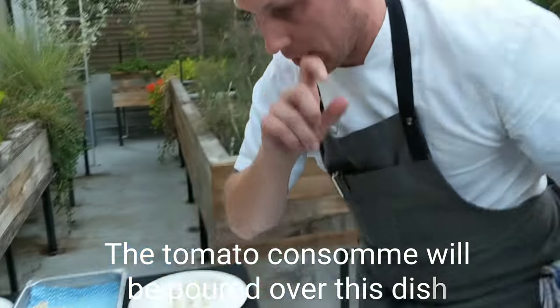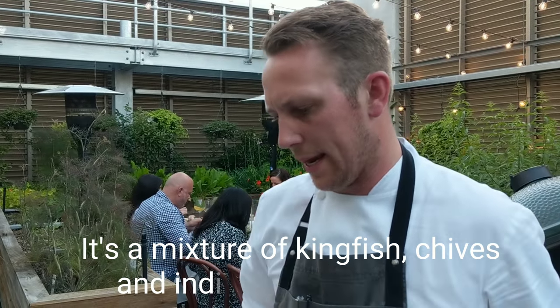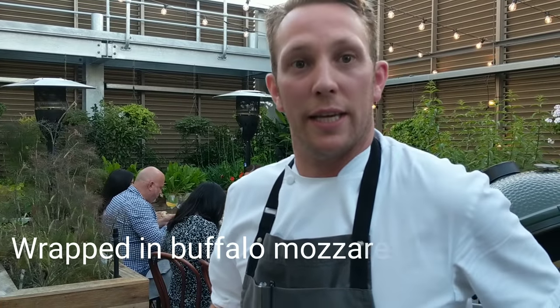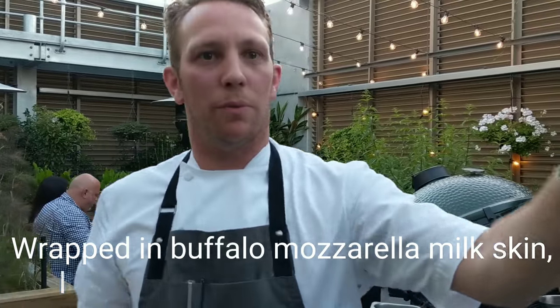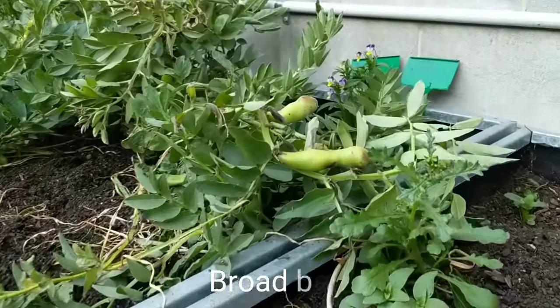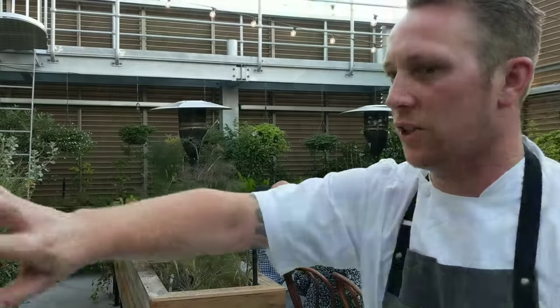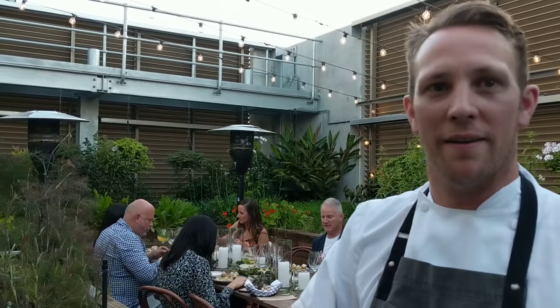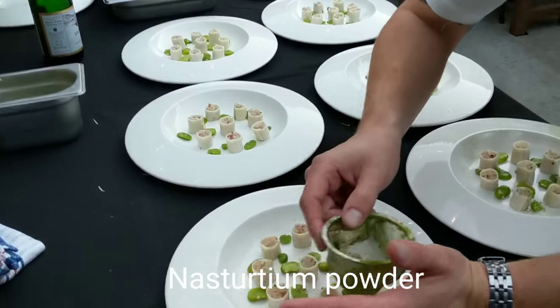So what's on the plate, Andy? We've got cured kingfish, finger lime, chive and then it's wrapped in a buffalo mozzarella milk skin. And then we're going to put some raw beans that are grown in the garden, picked just earlier on. And then we've made a nasturtium powder using tons of all the nasturtium leaves — you dry them up and then blend it up and it gives a nice pepperiness to the dish.